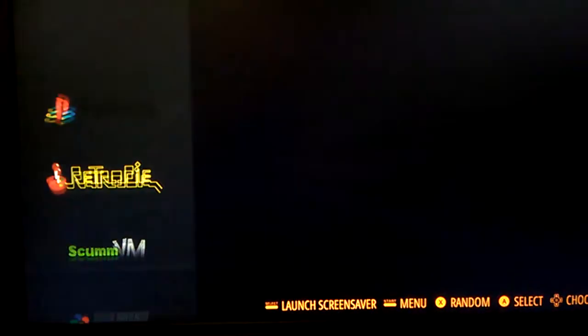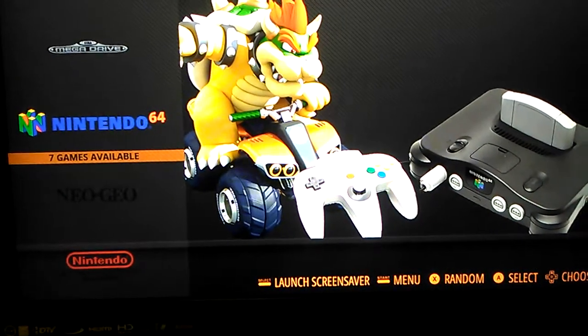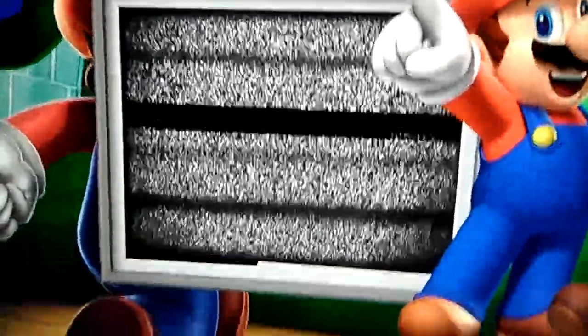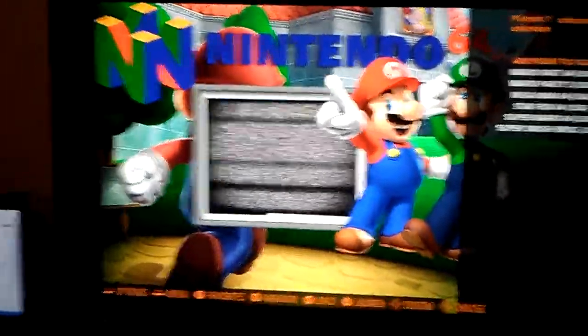Let me find N64. As you can see, they also added a screen so if you have a video of your gameplay, you can add it on and it'll show it right here based on the title of the game you were playing. And I really like how they changed that too.